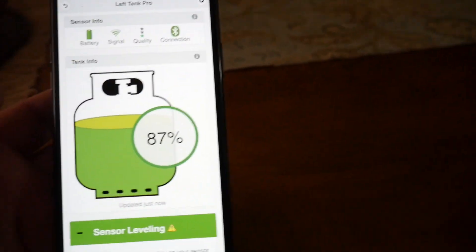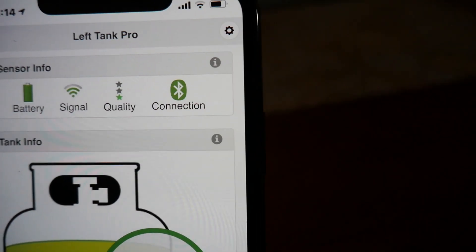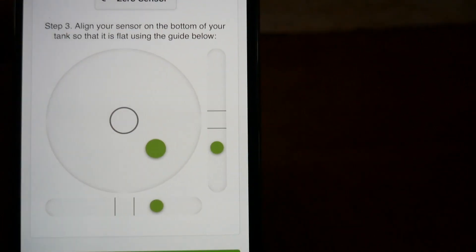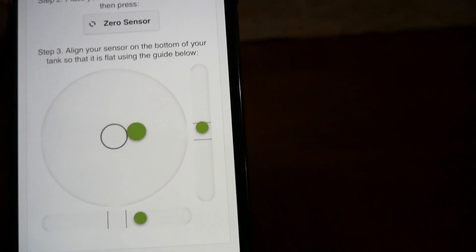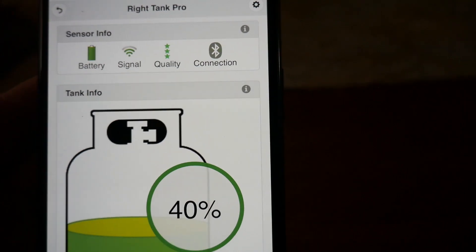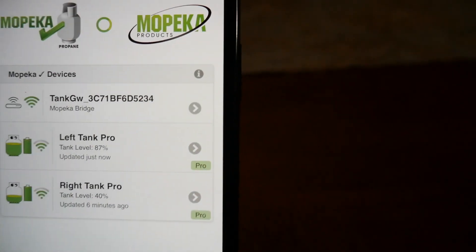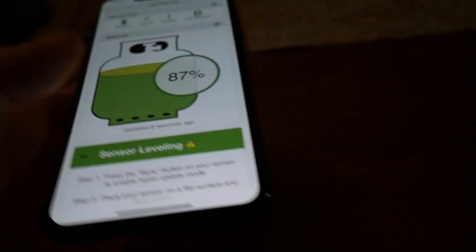The app — looking at the tank here — the battery is good (that's in the sensor), the signal is good, the quality is how well it's trying to read the tank and it says there's only one star right now. It does have a sensor leveling process. That one star quality is where I've got some leveling issues. Looking at the other tank, the leveling is a little closer and the quality is three stars — that's your trust factor. So I'd trust the right tank pro at 40% more than the left tank pro at 87% with one star. I'd give myself about a 5-10% error margin. That might just be because my RV is not level, or the tank doesn't sit perfectly level either — just little factors you've got to get over.